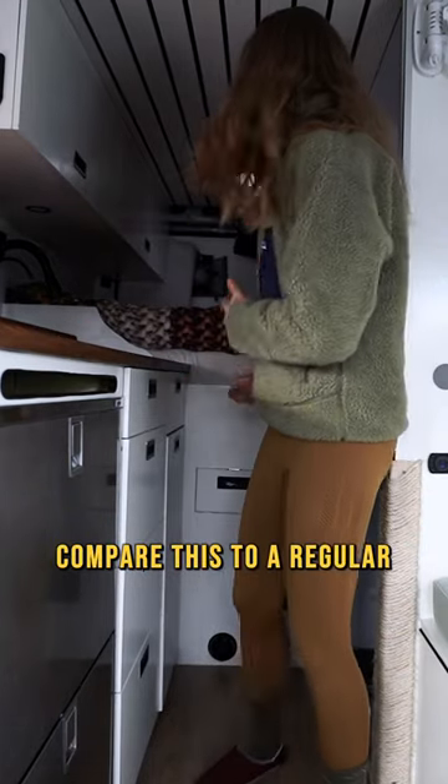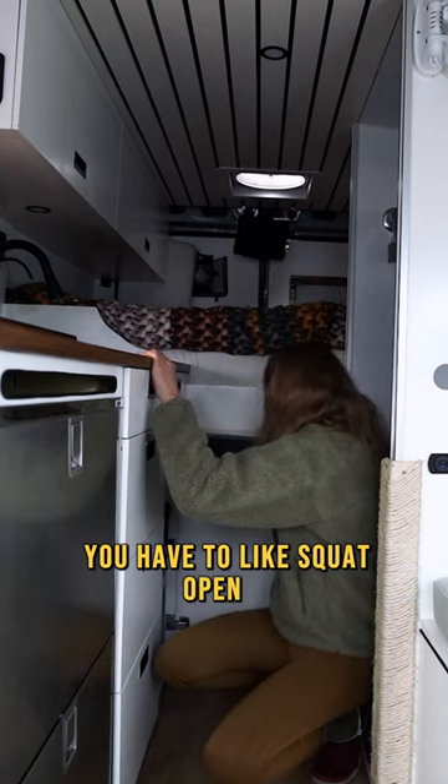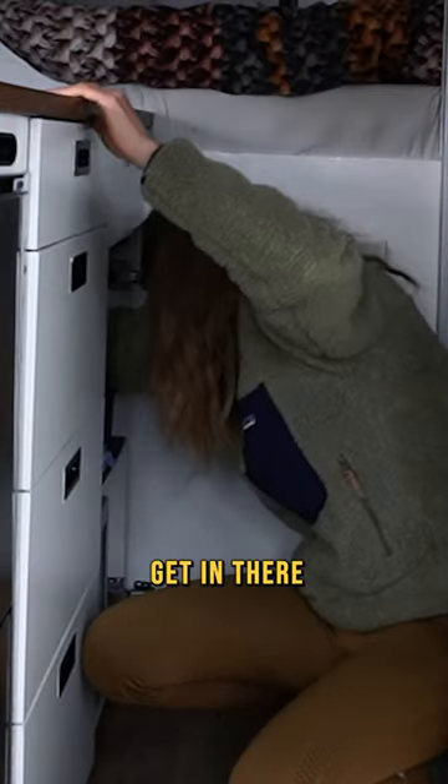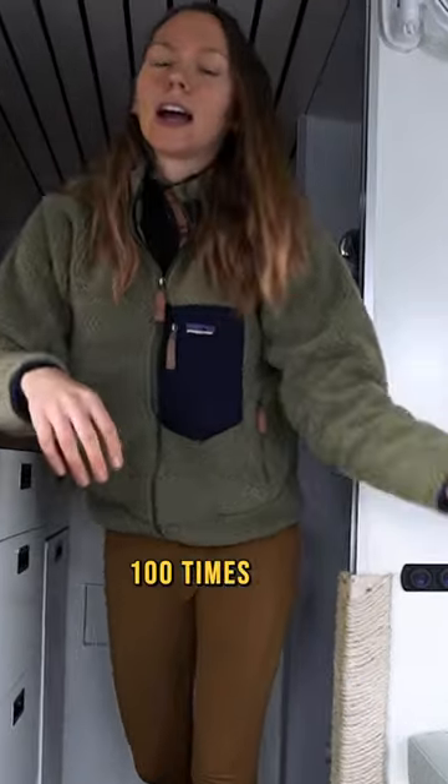Compare this to a regular door. Imagine this is a fridge — you have to squat, open it, get in there, and it's really hard to reach stuff and close it again 100 times a day.